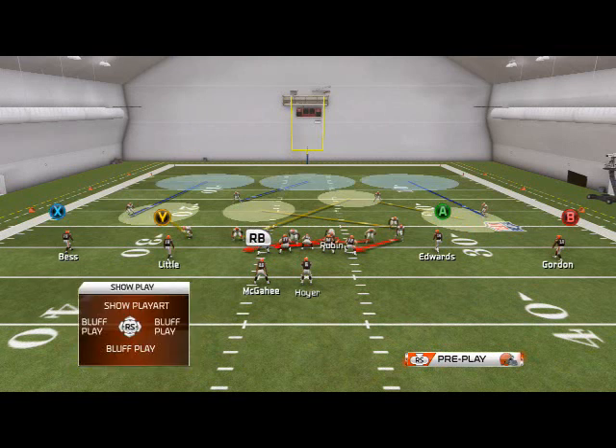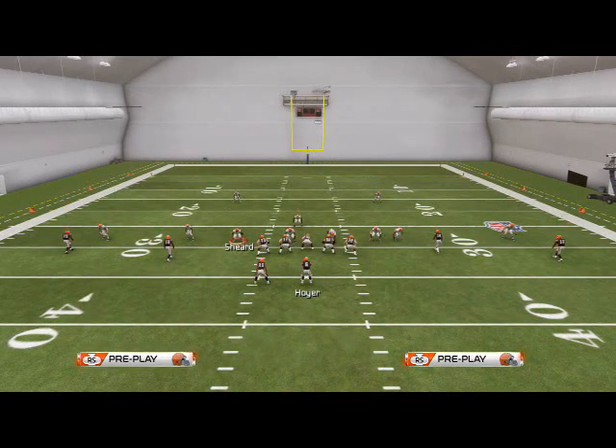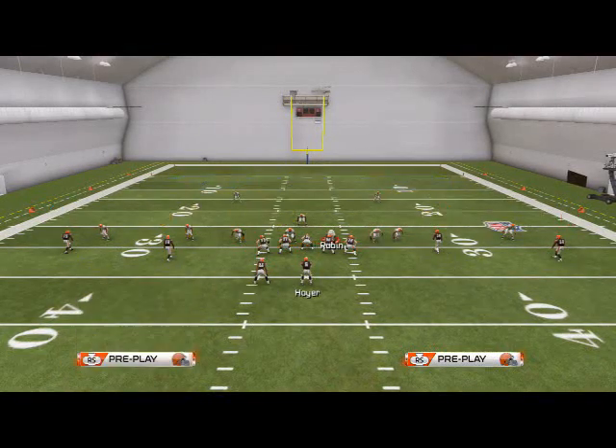There's an important feature about the Sub 2-3-6 I want to show you. Like last year, base align and press sometimes changes what the formation looks like — and that's the same here. When you base align and press, you'll see they basically create a very effective blitzing look: three guys on the right, three guys on the left. That's the basic idea for pressure in Madden 25.